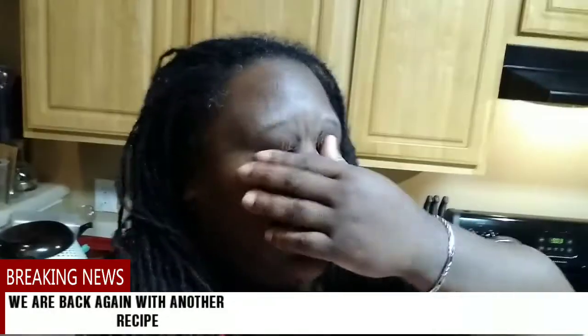Hey y'all, so about to do another meal today — chicken. Me and Queen are about to make Chicken Cordon Bleu, Chicken Cordon Bleu Casserole, y'all. So I'm gonna show y'all what we're using, show y'all the recipes of what you need for the Chicken Cordon Bleu, and in a few we're gonna show y'all and then we'll be right back.